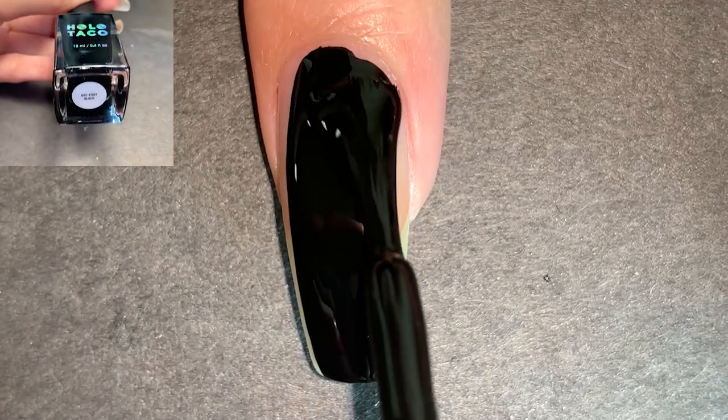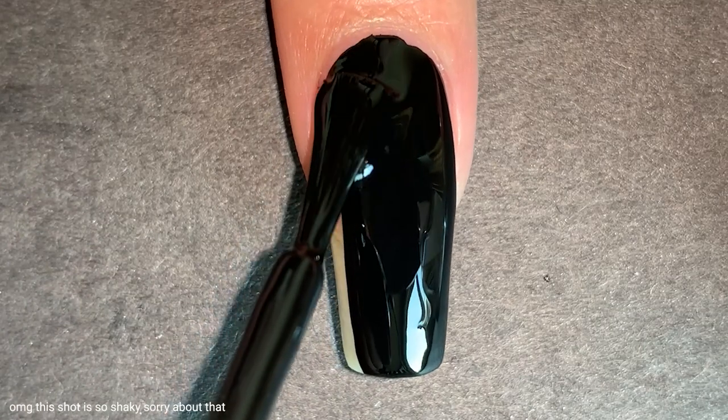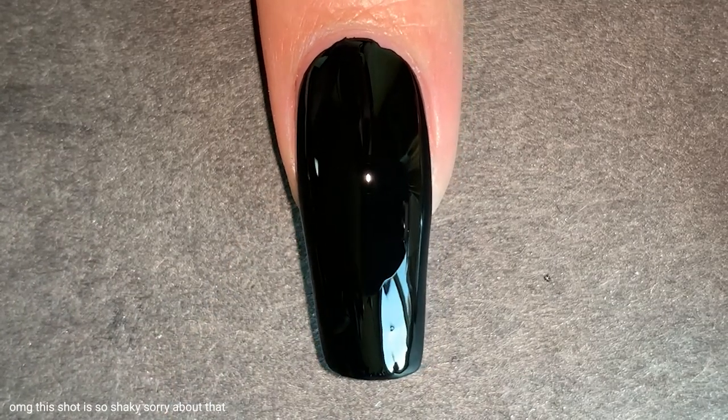Then I applied one coat of black on my nails. This is really satisfying to do and as a lazy person, I appreciate every way I can save time. So thanks Christine for this!